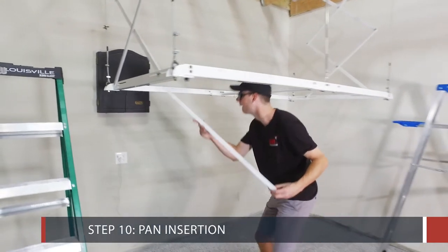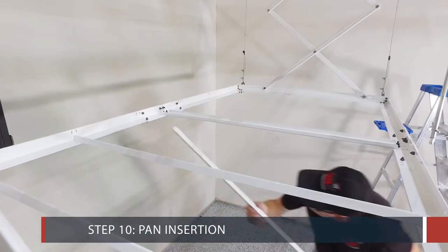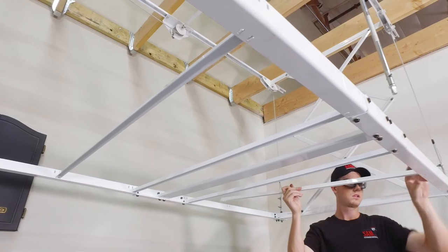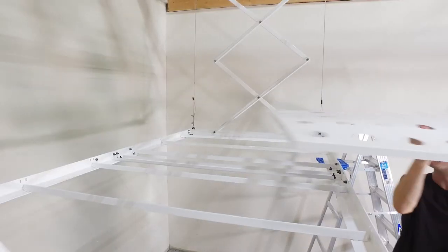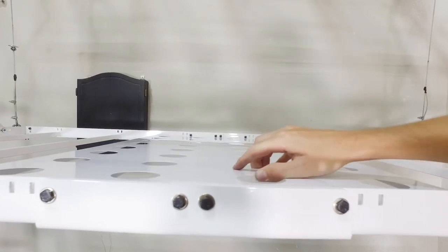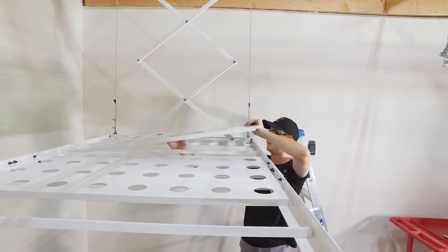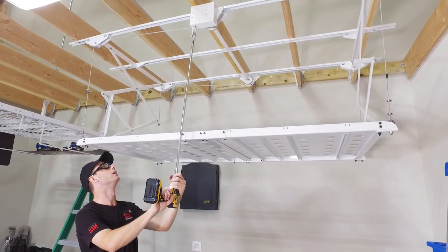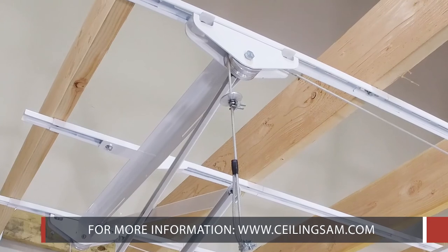Step 10: The Pan Insertion. Insert the pan's support angles into the slots on the tray. The center pan has a special cutout allowing it to fit over the support bracket. The other two pans are interchangeable for positioning. Your installation is now complete. Thank you for watching this video. For more information, visit our website at www.ceilingsam.com.